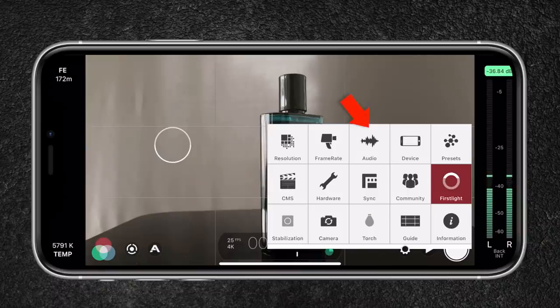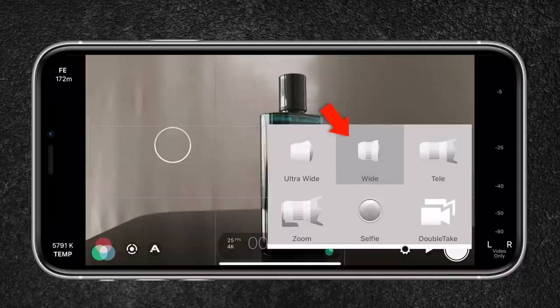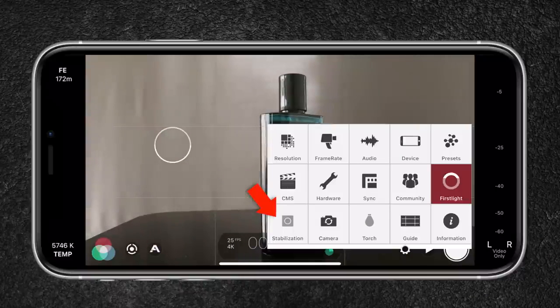If you live in an NTSC country, you can use 24 frames per second — these frame rates will give you cinematic results. Since I won't be using the audio, I will turn it off. For the entire video, I will be using the wide lens, since it has an aperture of 1.6 that separates the object better from the background. Image stabilization is turned off since I will go for static shots mostly.